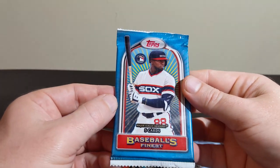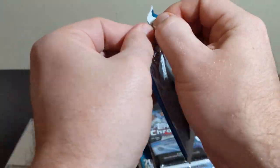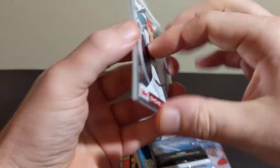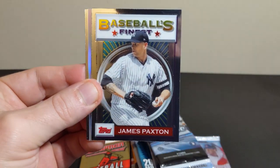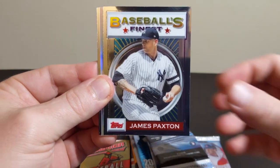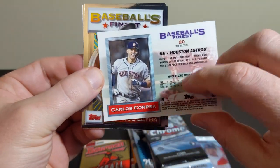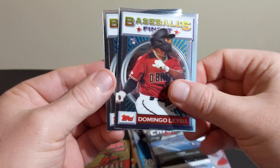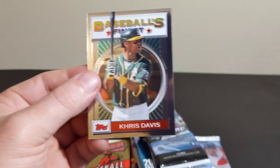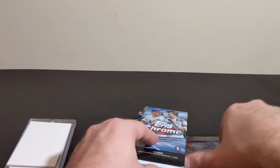I'm going to open this pack — it's new to me, I haven't seen any of this. Ohtani, nice. Paxton, Correa, some sort of refractor or something. Labor and Chris Davis. Nothing too crazy coming out of there.